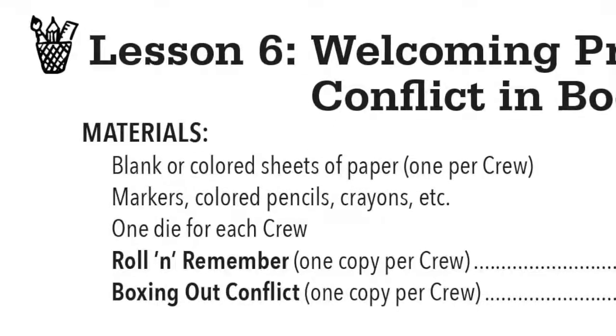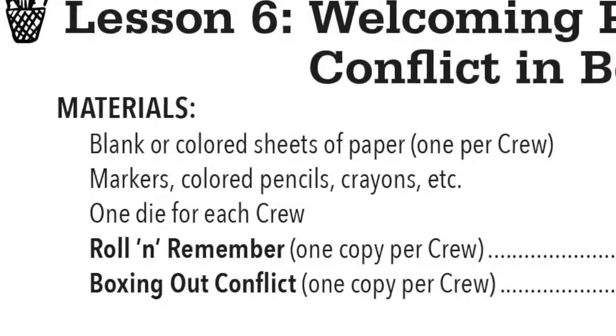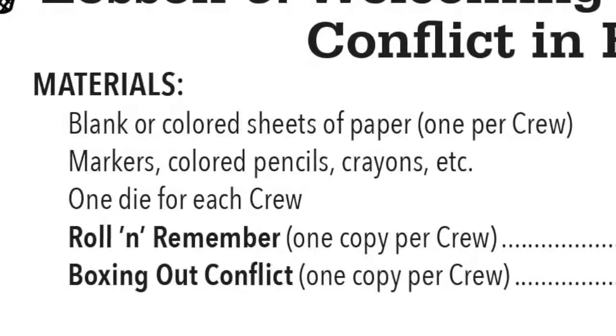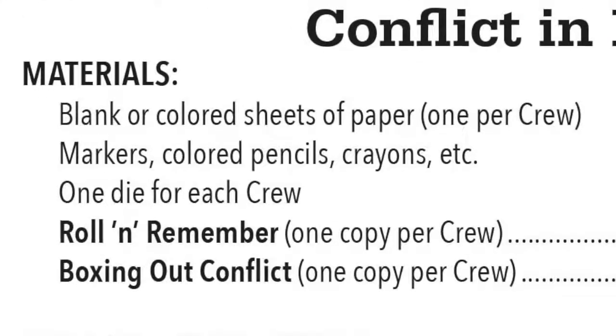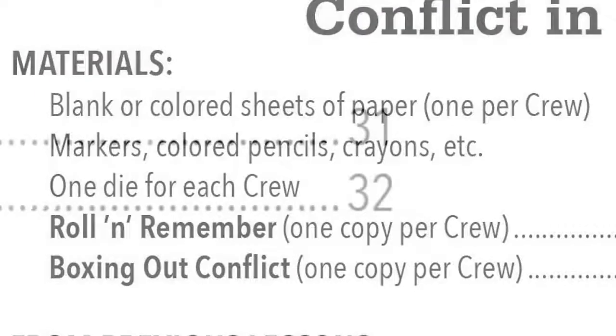The paper, coloring supplies, and dice are not in bold, so that means they are not included in this resource. The handouts, on the other hand, are both in bold text, which means that they are found immediately following the lesson. Their page numbers are listed here, too, to help you find them.